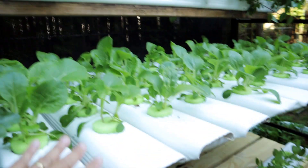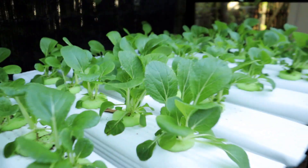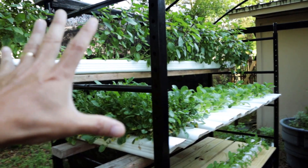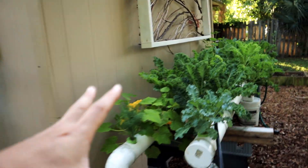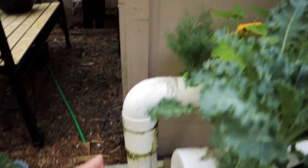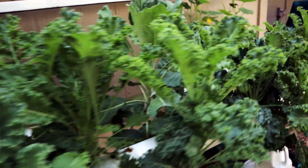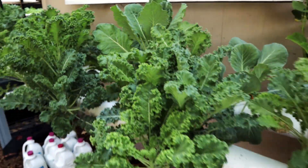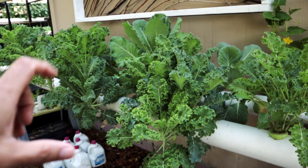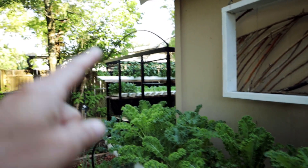We love the pak choy and the cress - set it and forget it. If I go out of town, that's going to be okay. But this NFT system - if I go out of town, the electricity goes off, the pump goes out, all the nutrients drain out, and all those roots in the heat will dry up in a day. You lose the entire crop. This system works good and you grow loads of food, but I don't like to put all my eggs in one basket. So I have this system set up, we get a lot of food out of here, but if the pumps go out and I lose this, we've still got other stuff growing.